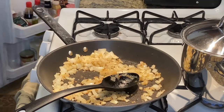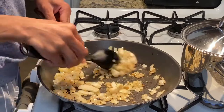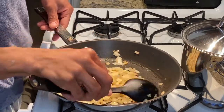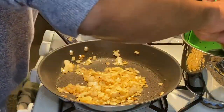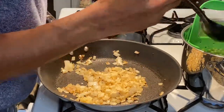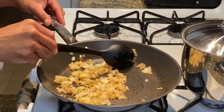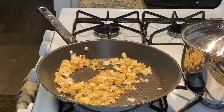As I'm sautéing that, I'm also getting some fresh water because we're going to need about a cup and a half of fresh water from the steam. While we're getting our onions to a nice translucent and brown color, we're going to then add our peas.